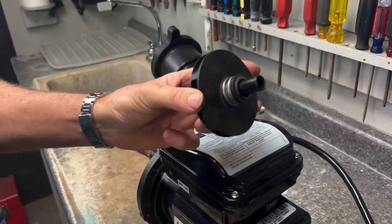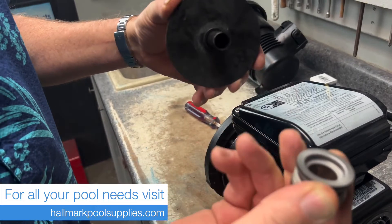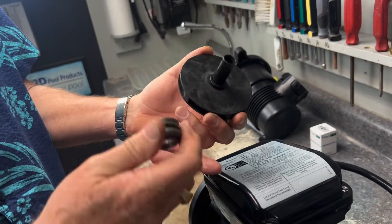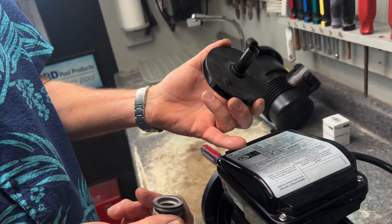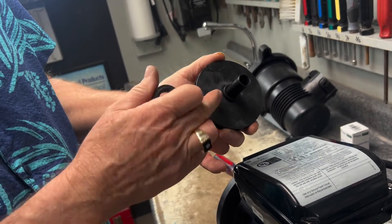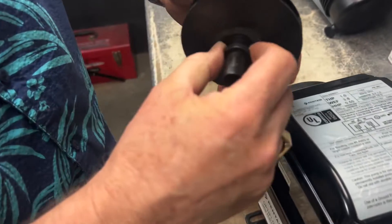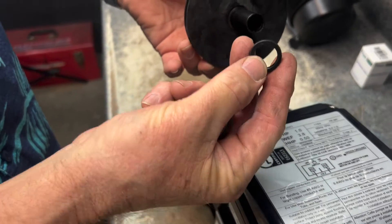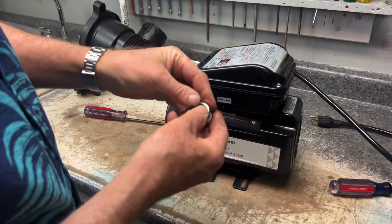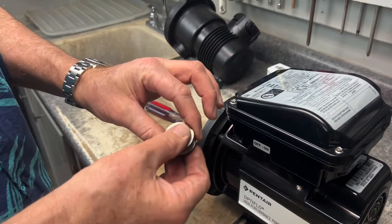Now we're down to the front part of the seal. We're going to remove this and as we do the seal is off, but take note — the rubber seal on this seal is still on the shaft. We've got to make sure we get it completely off because if you put the new seal on with that still there, we will have a problem. Sometimes it comes off easily and sometimes it sticks like it's doing now, so we've got to make sure we pull it off.